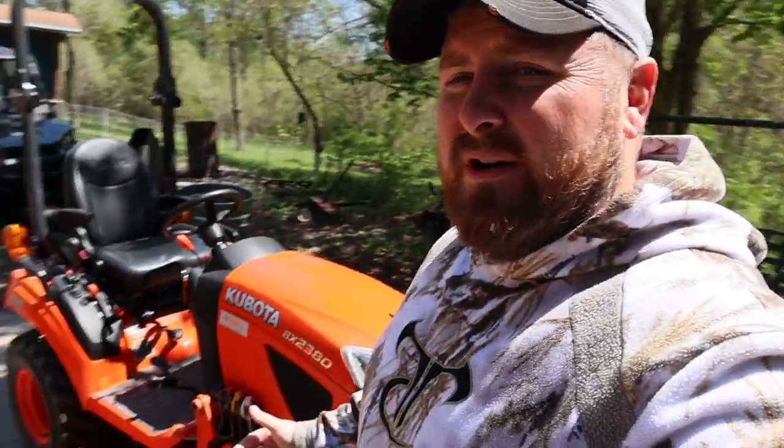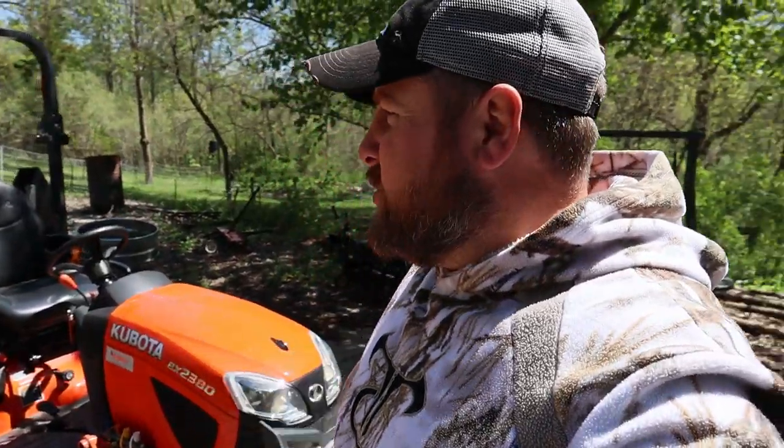What's going on guys, Mike with Sunny Slope Homestead. Today we're going over the Kubota BX 2380 - things I had issues with, what I like, what I dislike, talk about the company a little bit, the financing, all that stuff. Maybe this will help somebody who's on the fence about going green, orange, red, blue, yellow - wherever it may be. Stick around, let's get to it.